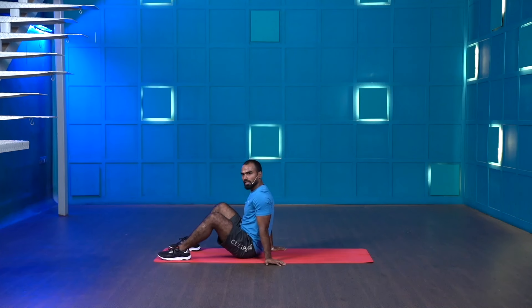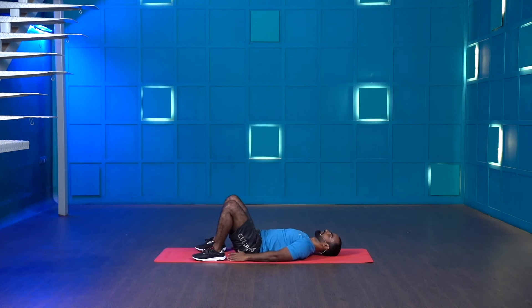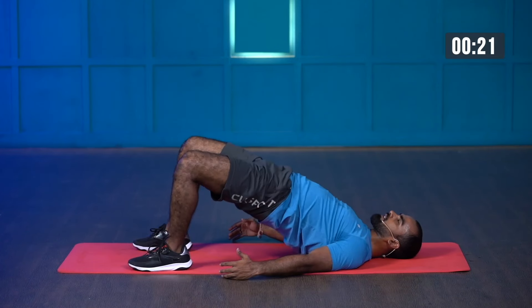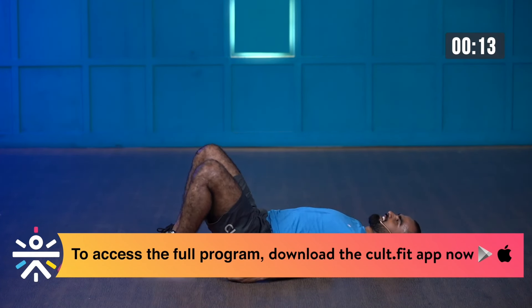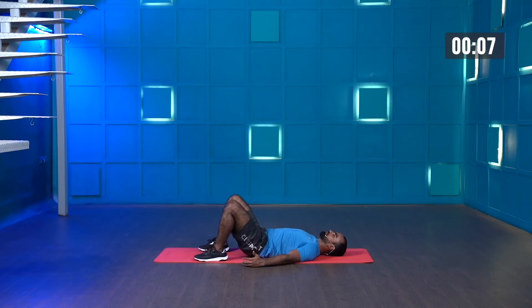Great job. I want you to observe the engagement and contraction whenever you're driving your hip up and down. One more time — last round, bring it on. Three, two, one — let's start. Squeeze it. It's going to be a killer lower body workout for you and me both. Squeeze it, nice way. Last few more — three, two, one — and stop.